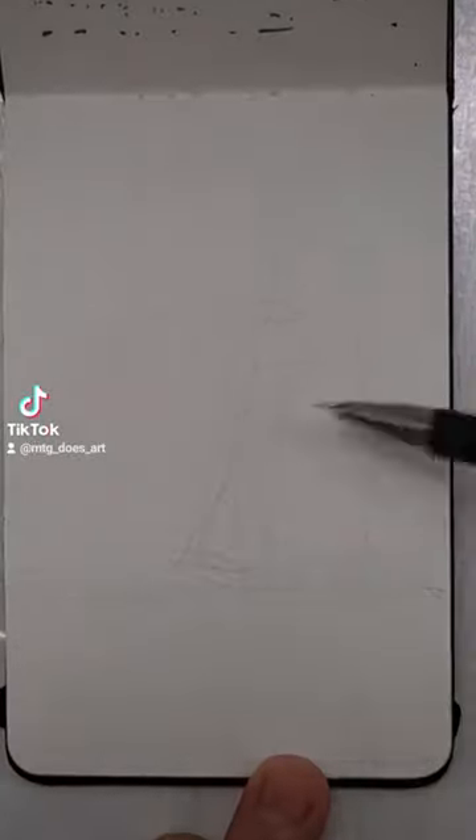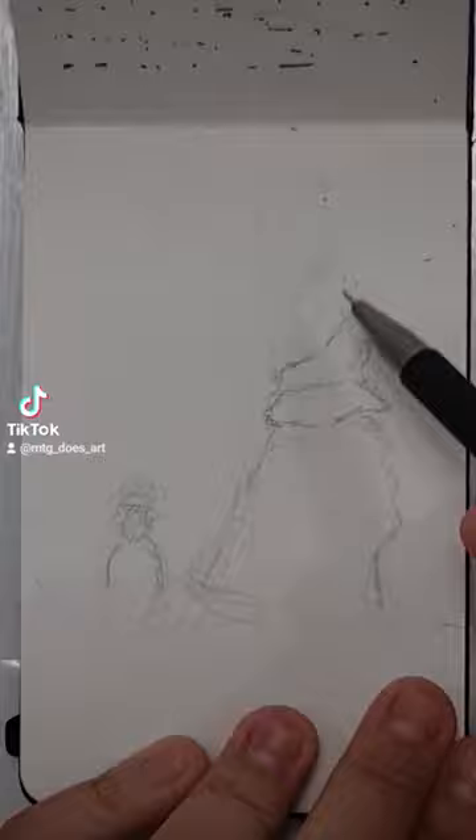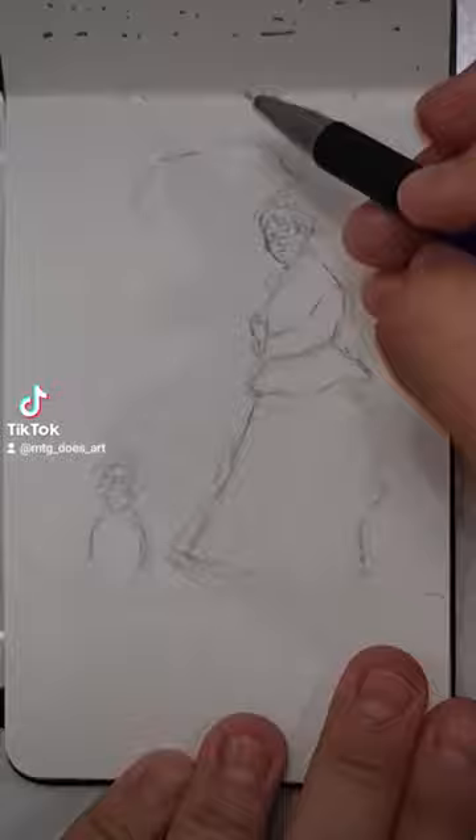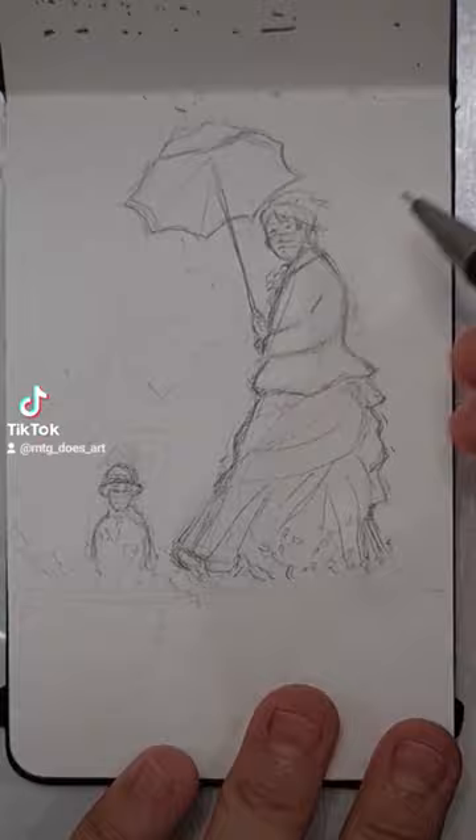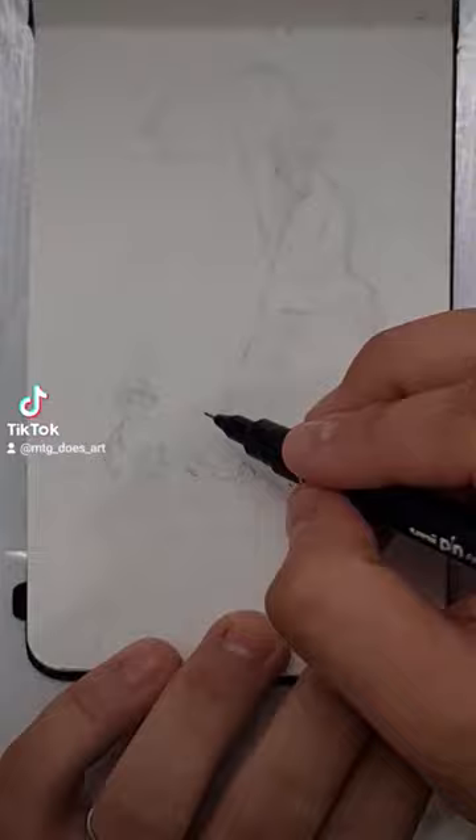Hello everyone, we're back with Studying the Masters and today we have a piece by Monet: A Woman with a Parasol, or Madame Monet and Her Son. A Woman with a Parasol was painted outdoors, probably in one sitting of several hours. Monet intended the painting to have more of a casual feeling rather than a formal painting.